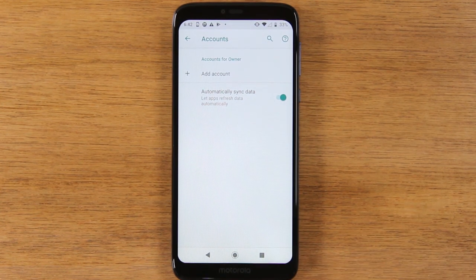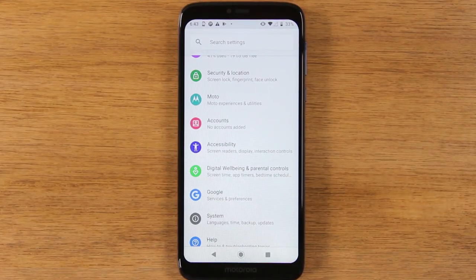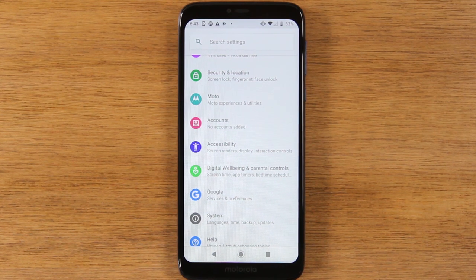The reason for this is when the phone is then set up by the new owner or even by you, it will ask for the password for that Google account. And if you don't have it or don't remember it, you will have problems trying to set up the phone again. For those reasons, you always want to erase your Google account before you do the factory reset step.